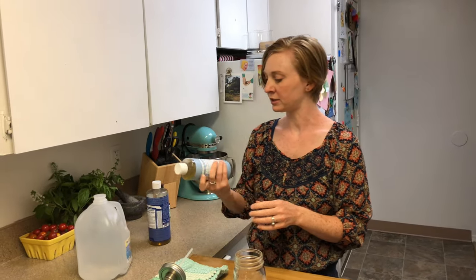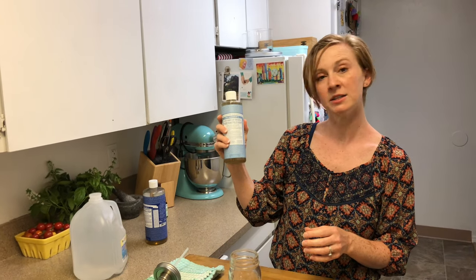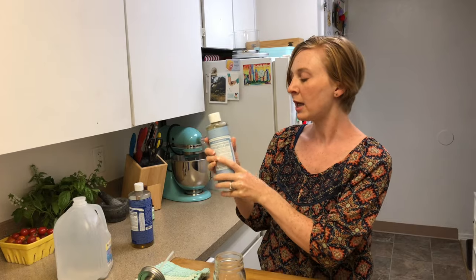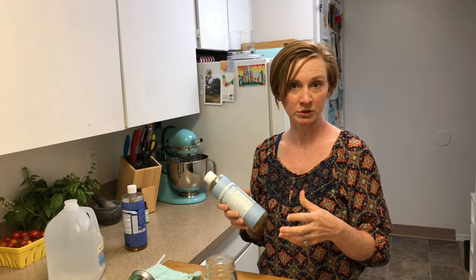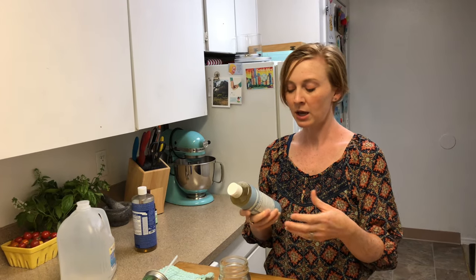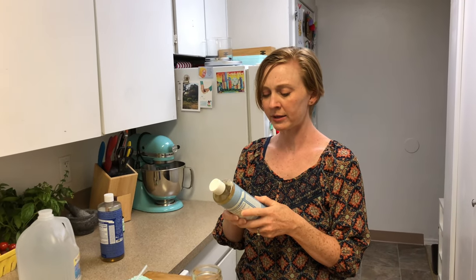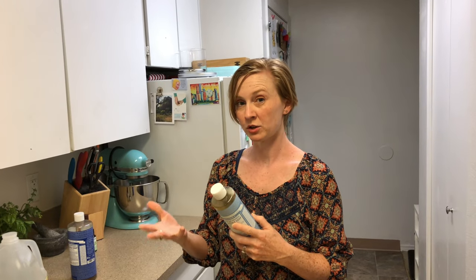It also comes in smaller sizes. This one is unscented — it says Hemp Baby Unscented Pure Castile Soap. Castile soap, for people who have never used it before, is a vegetable soap made of vegetable oils. For that reason, it's incredibly versatile and also really gentle on your skin.